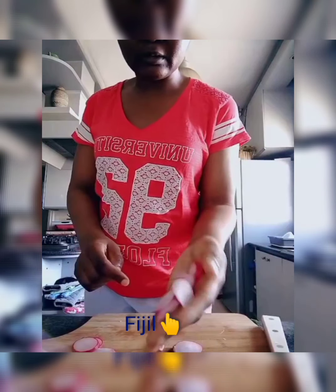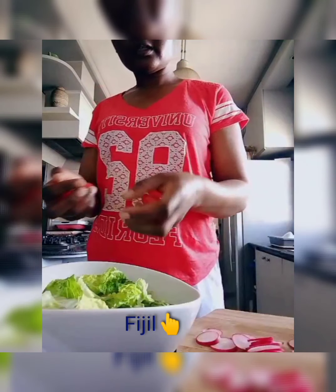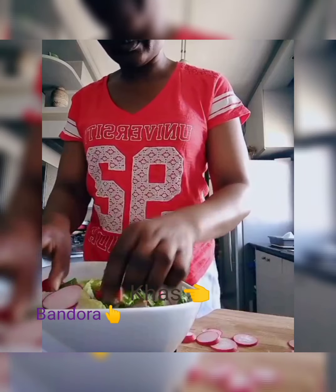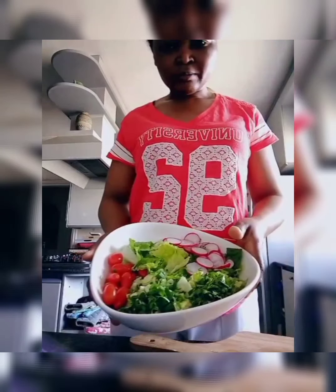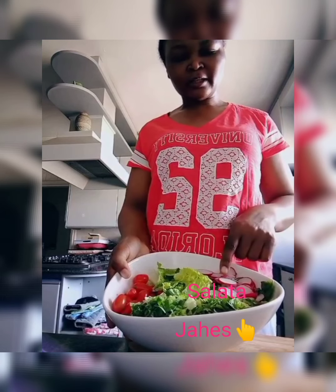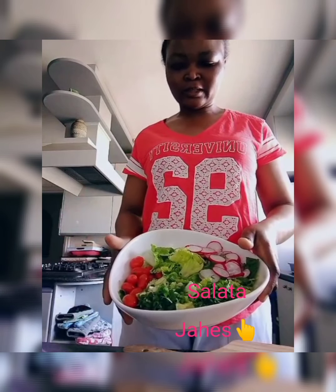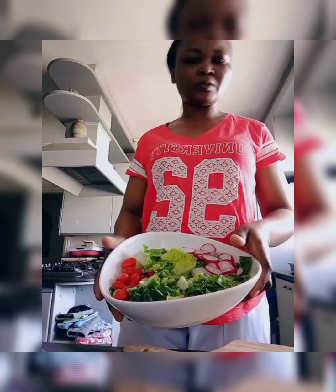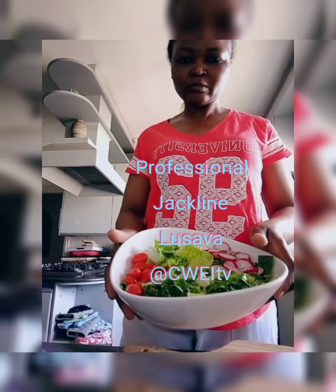I'm done with the radish. Now I'll put my ingredients together — I'll start with the tomato, then add a little bit of parsley, and then I'll put the radish on top because I like the decoration. So here we have the tomato, the onion, the parsley, and the radish. The sauce is always the last thing to mix — when people are ready to be served, that is when you mix the sauce. Thank you, bye!